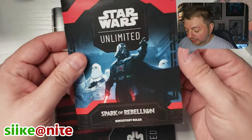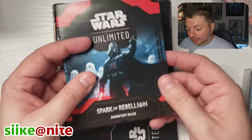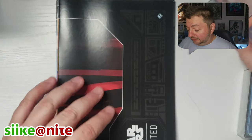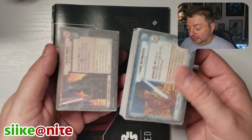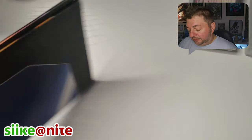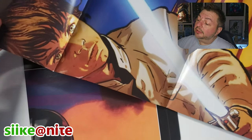We got another quick-start rule booklet, which is awesome — in case you missed the pre-release. This is apparently supposed to give you everything you need to play. Like I said, you got your Vader deck here and your Luke deck here. We're going to look at those in a second.